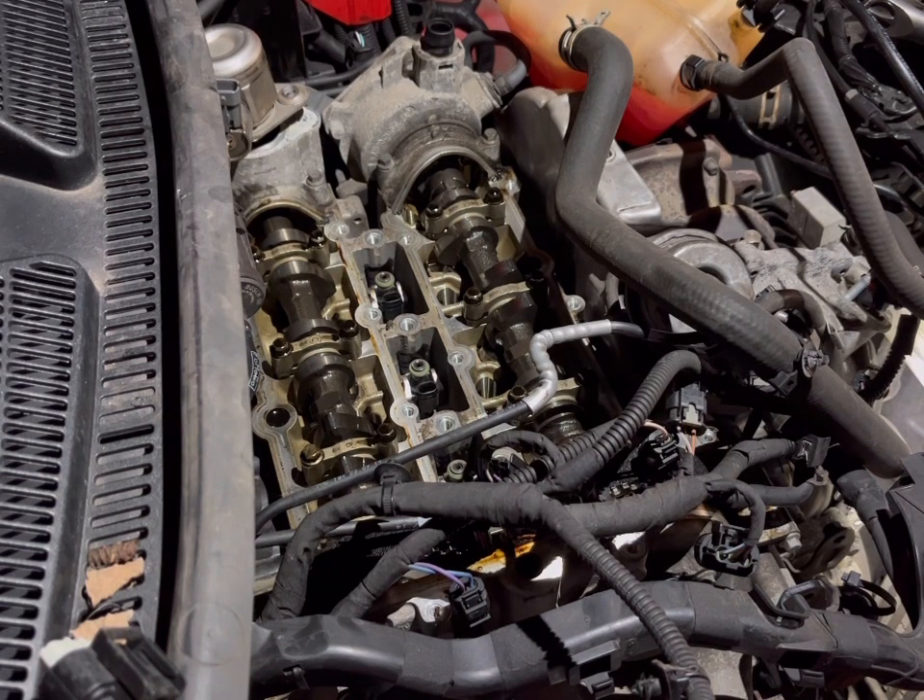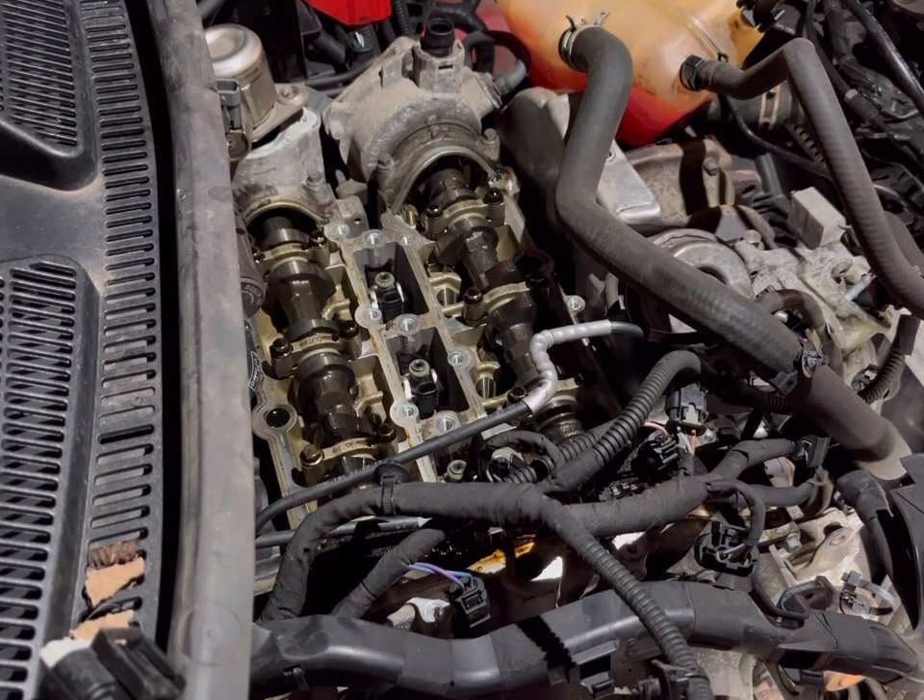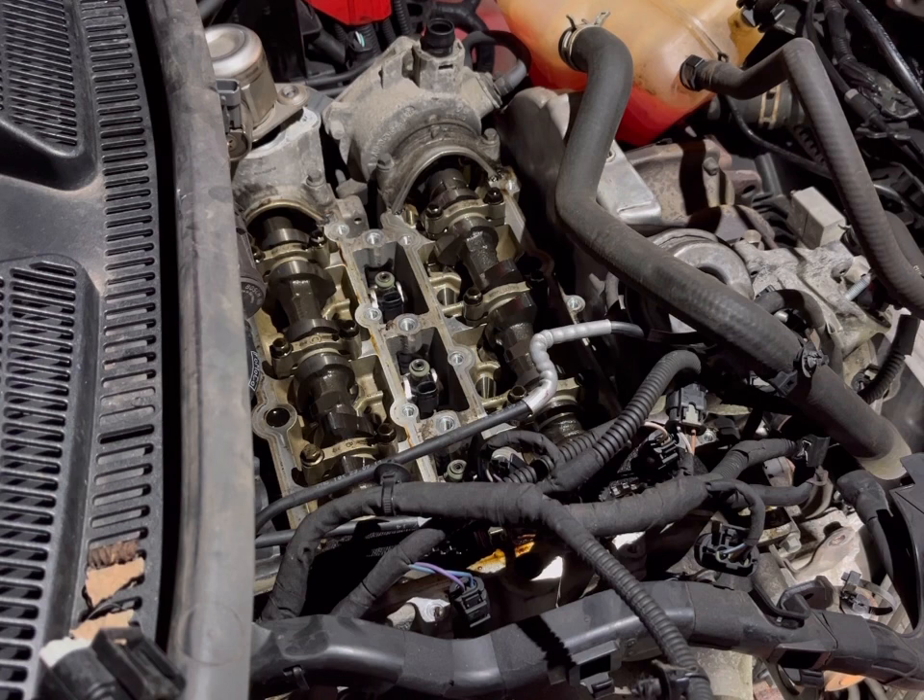Put them all together in our trusty organizer. That's them out of the way. Next up will be the two 10mm bolts for the alternator, by the looks of it, because the alternator will have to come off.